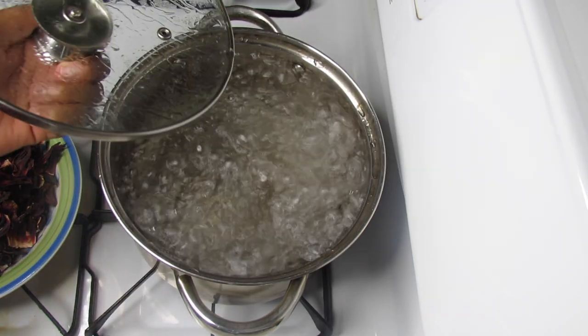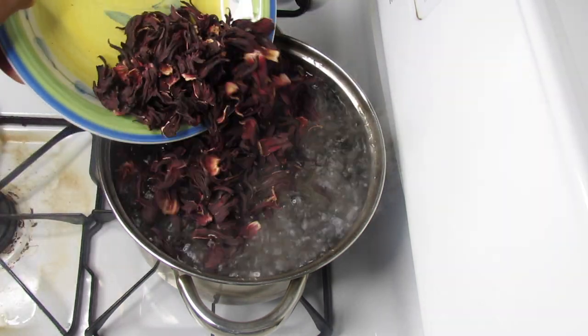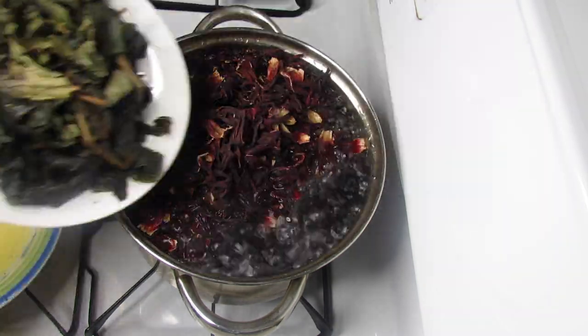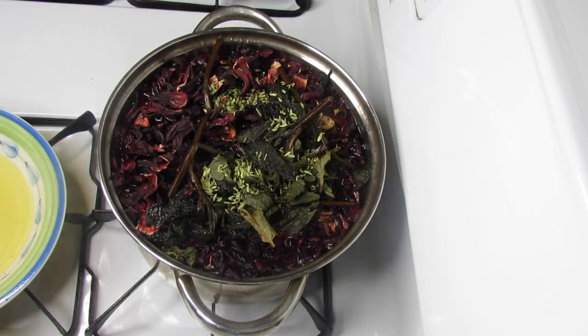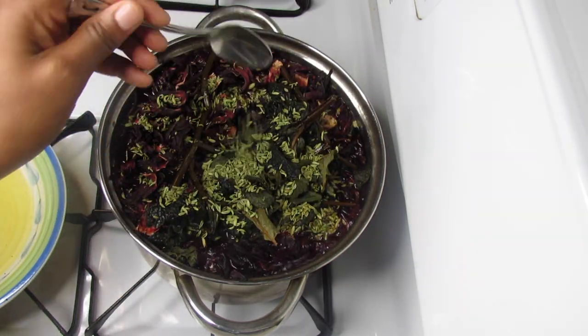When it's boiling, I'm gonna add my hibiscus flour, my mint, and four teaspoons of anise seeds, and mix that all together.